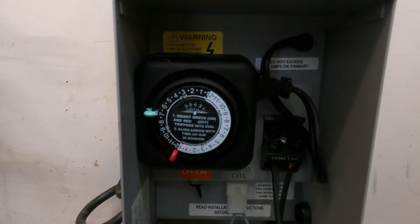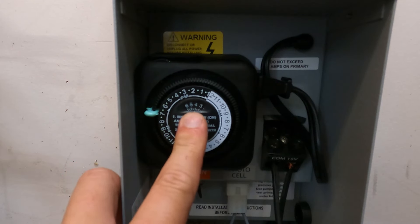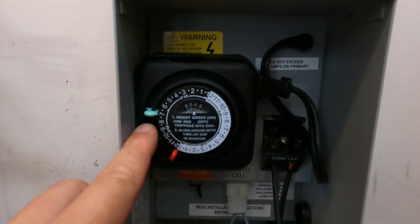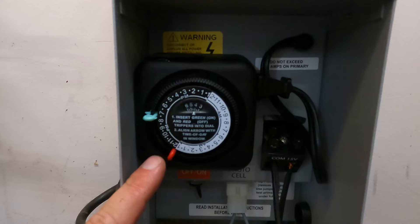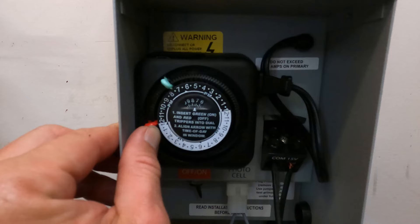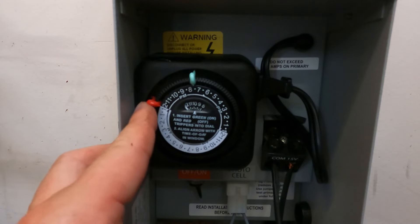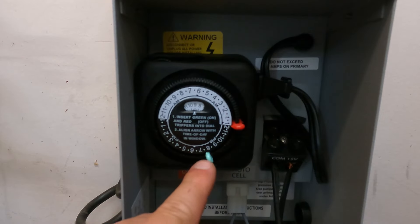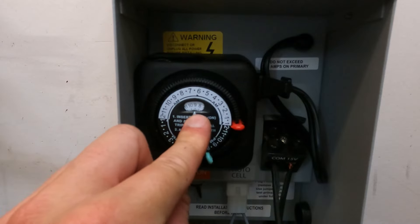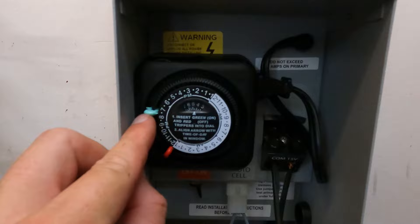Now we have to set our timers — I'll do the analog one first, then show you digital. Right here is the time of day; my watch says it's about 4:43, so set it in between the four and the five. We use these pins — green represents coming on, red represents going off. The dial turns slowly and clicks. I have it set to come on around 8:30 at night — about when it gets dark near summertime — and roll back around to turn off at midnight. So: rotate the dial, put the green pin at the time you want it to come on, the red pin at the time you want it to go off, and set your current time.